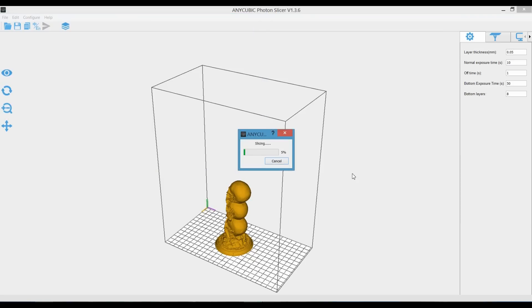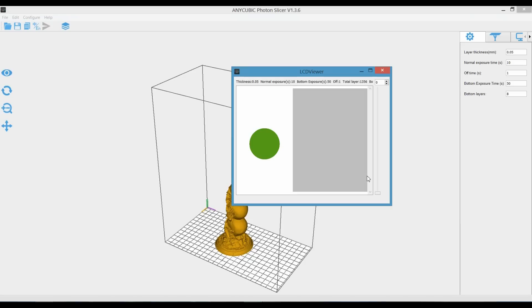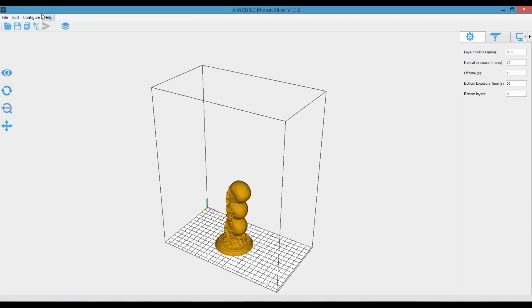Now let this slice. It tells me it's going to take approximately four hours and 13 minutes. I can click OK or show the preview, which will show you exactly what layer it's doing at a time. In this model there are 1,355 actual layers that it's curing. It's not really necessary to look at, but at least you can see what it's doing. As far as this software goes, it's not too complex — really easy to use, not much to it.